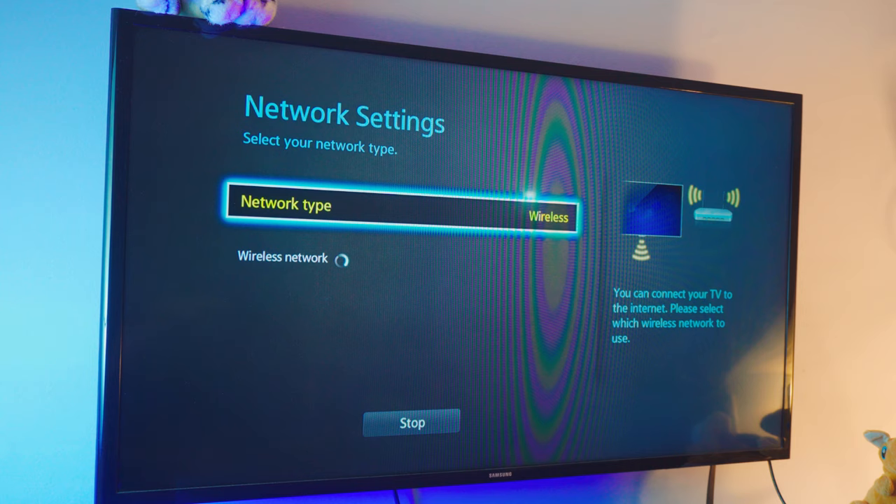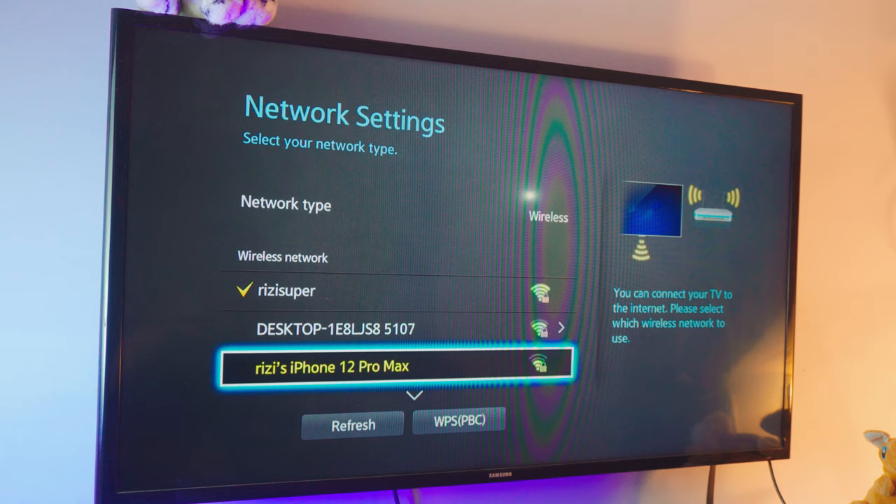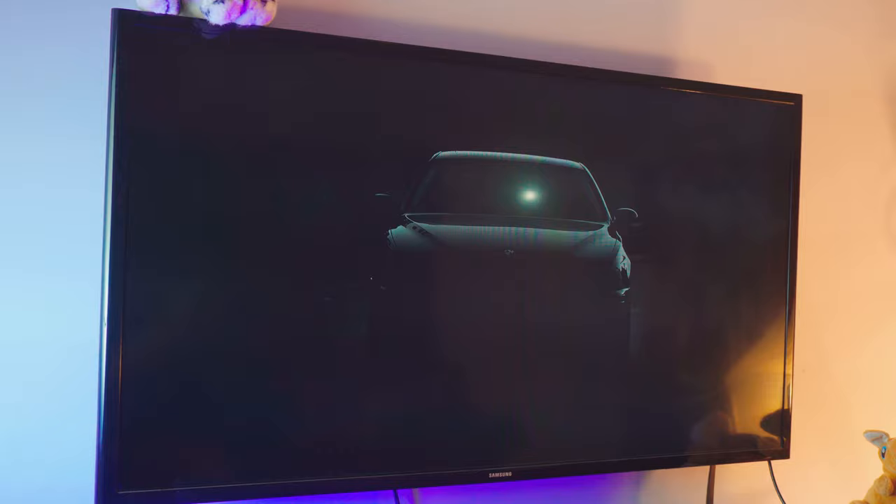In the network list you can see my Wi-Fi, my laptop hotspot running in the background, and my phone's hotspot — three options. I'd recommend using the laptop hotspot because it's free and we don't actually need an internet connection, just a shared network. The key rule: make sure your TV and your laptop are connected to the same network connection.